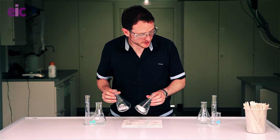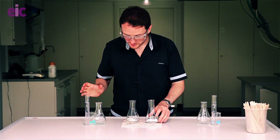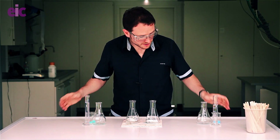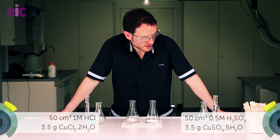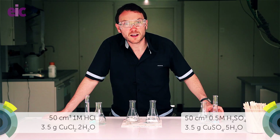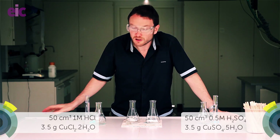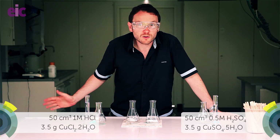So we've got two lots of aluminium here, and to my left and to my right we've got some acid solutions — 50 millilitres of each. On my left we've got sulfuric acid and that's going to be paired up with copper sulfate, so we've got the sulfate element common there.